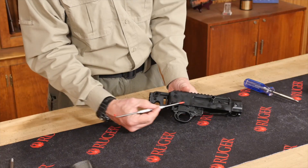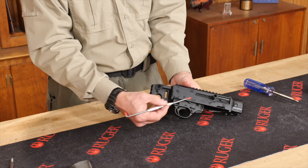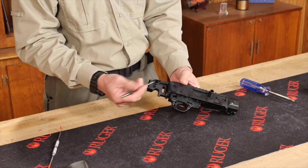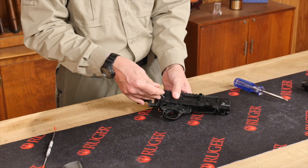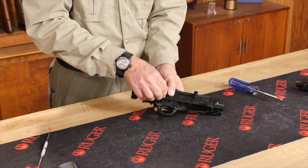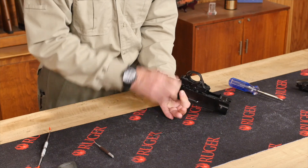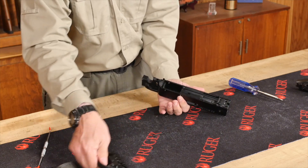There are two pins that go through the receiver that hold the trigger guard on, and we're just going to push those through. Those are non-directional — it doesn't matter which way we push them through. They're the same size pin, basically the same pin, so we can just push those through with no worry about getting them mixed up. I can get the two pins out and then my entire trigger boot comes out.